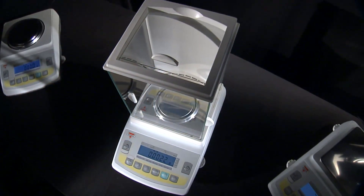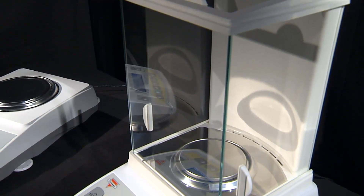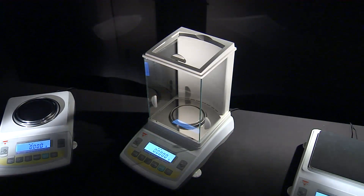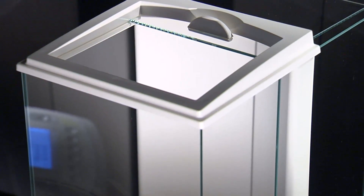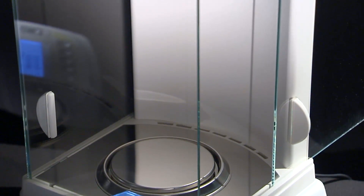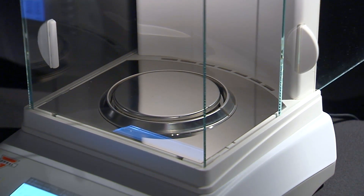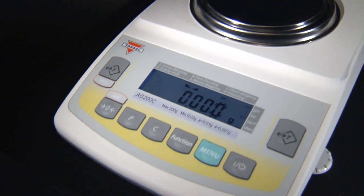The AGC analytical balance is equipped with a large weighing chamber measuring 9 inches in height and 6 inches in width. Both sides of the chamber as well as the top open to provide the user comfortable access to the weighing pan.